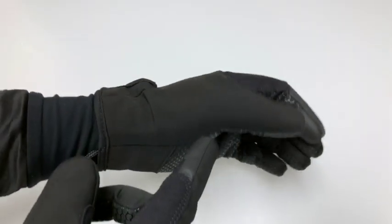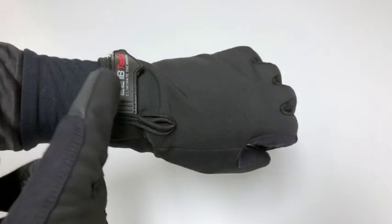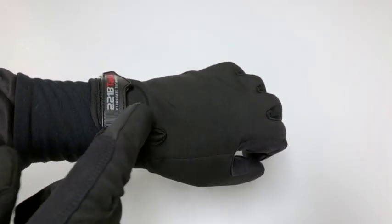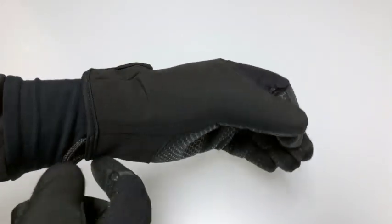Starting with the back of the glove, you'll see our wind blocking material around the entire glove, 360 degrees. You'll also see our heavy duty wrist closure. This helps protect wind from going down the glove or wind from going up your sleeve, so you have a nice seal there.